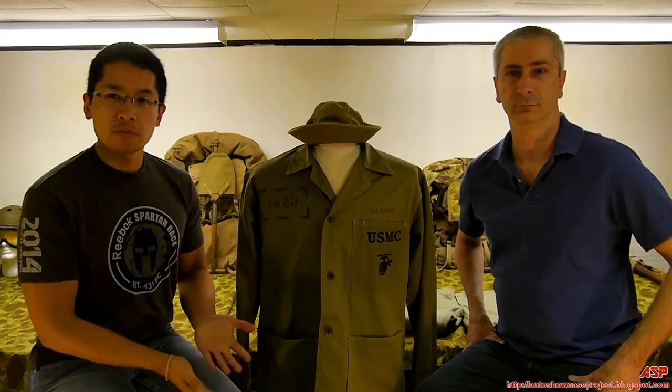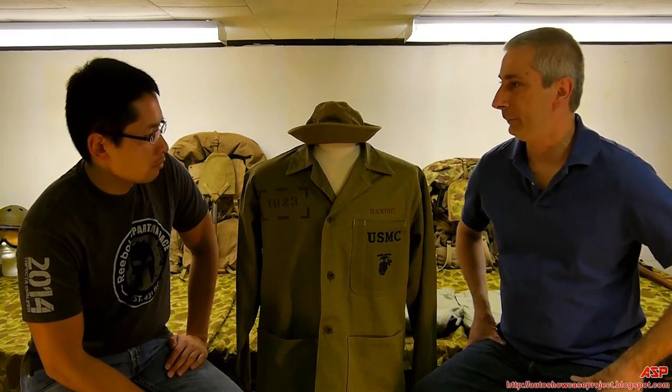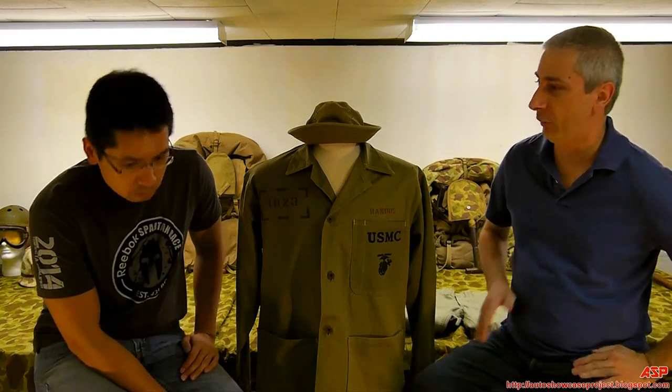ASP is back again with more Marine Corps uniforms during the Second World War. Joe, take it away. Hi Chris. This is the P1941 utility jacket — basically the main uniform throughout the war.